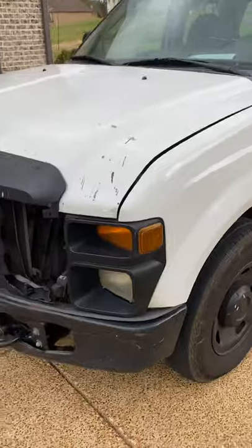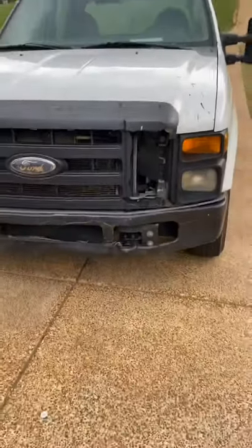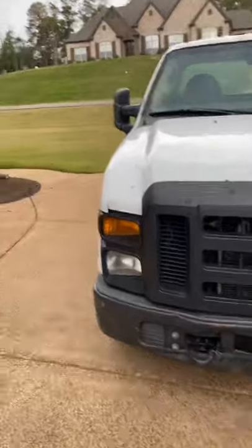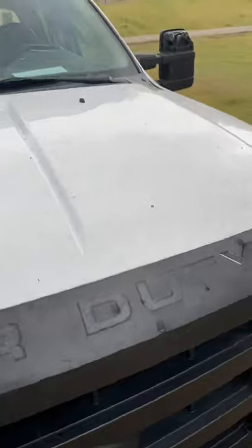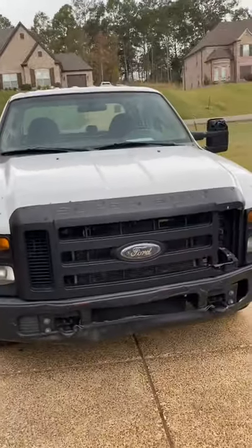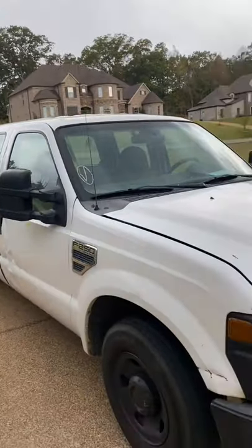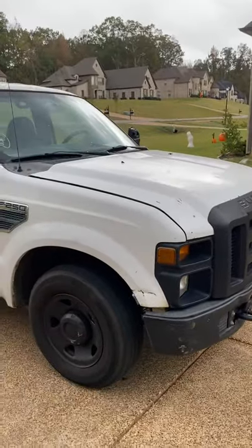Not sure if I'm going to wrap it or paint it. Need to replace my grill. Need to replace the bumper. I'm going to order the Ford Raptor grill — if you know what that is, drop a comment. I've already been on the internet looking at the aftermarket parts they make for these trucks, and man, they got a nice aftermarket. I got like $50,000 worth of stuff in my cart right now — upgrades, side view mirrors, the grill, the headlights, the taillights. It's going to be stupid.